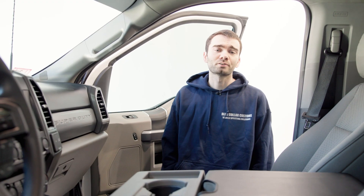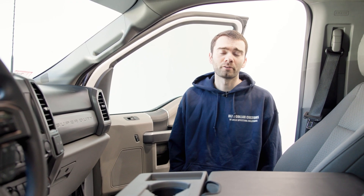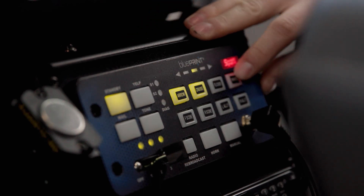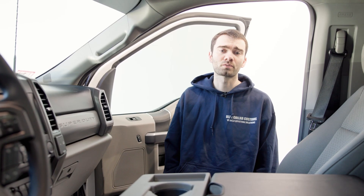This vehicle is controlled by SoundOff Signal's 500 series blueprint controlled siren. The control head is mounted in a Havis console made specifically for this vehicle, along with the radio and scanner the company uses for their day-to-day operations.